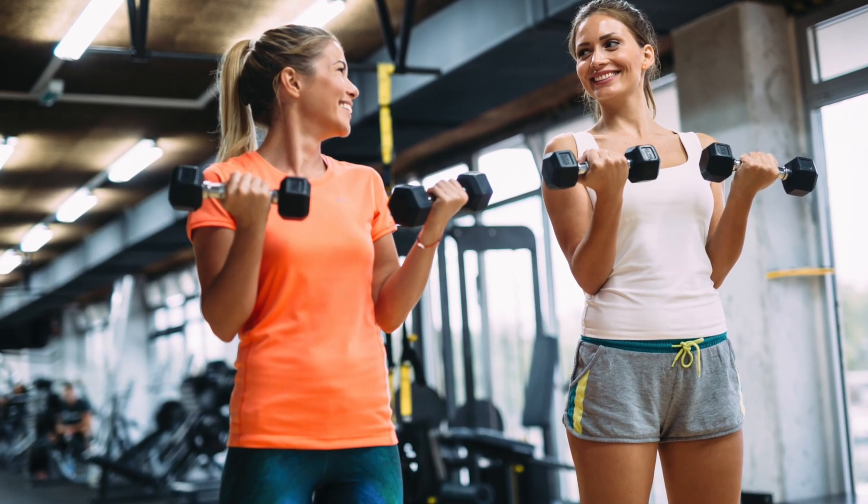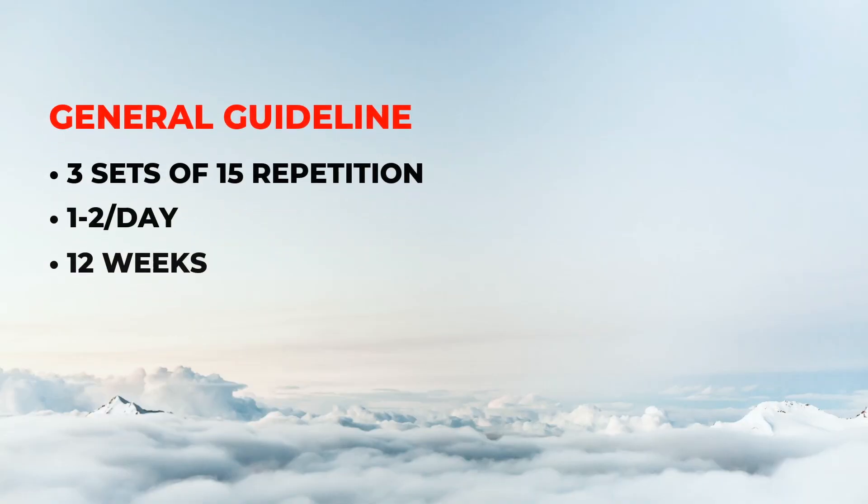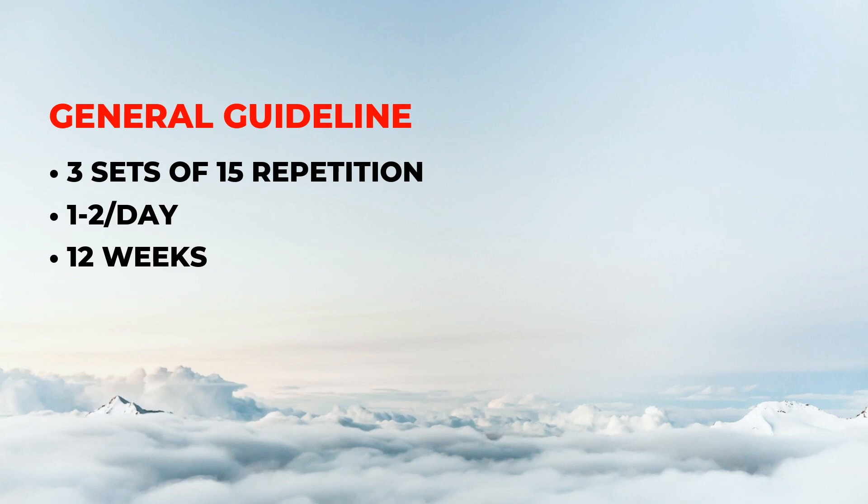Generally speaking, our goal is to perform three sets of 15 repetitions, and we want to do the same routine once or twice per day for 12 weeks.